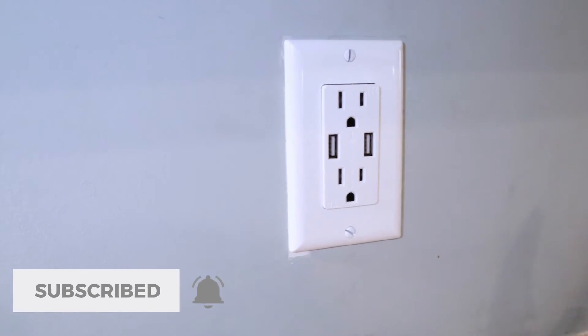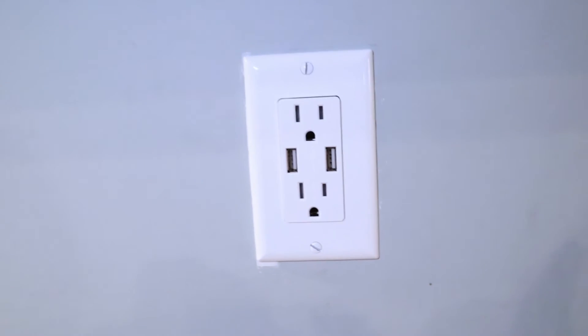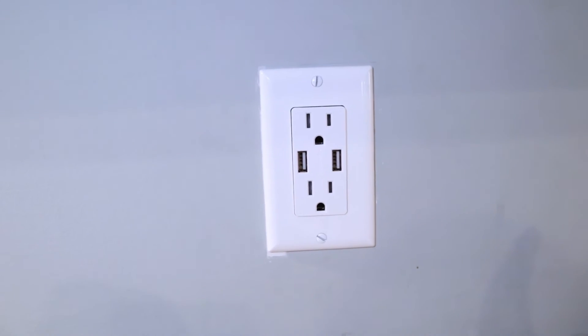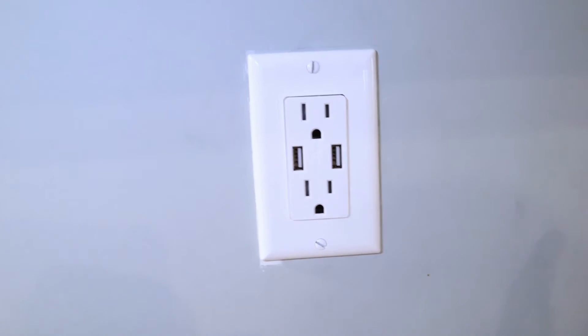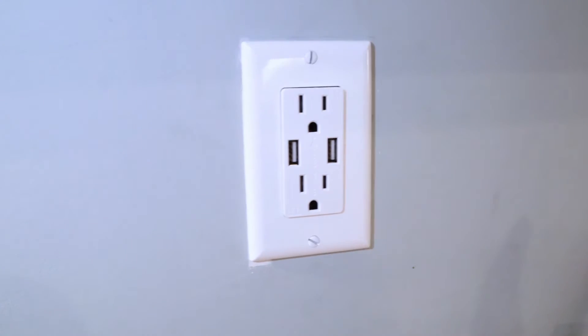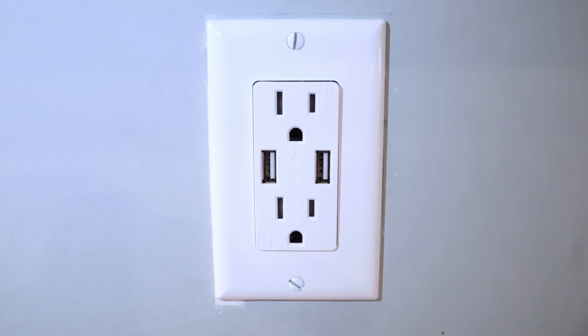Everything is hooked up, charging, and working. Another thing about this particular outlet is it has a chip in it so it knows what kind of device you've plugged into it, and it optimizes the amount of power it sends to that device so it doesn't overcharge or undercharge — it gets it charged as fast as possible.